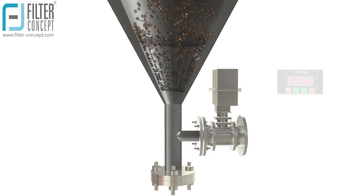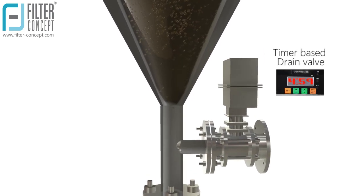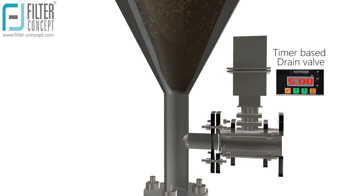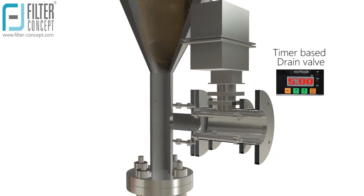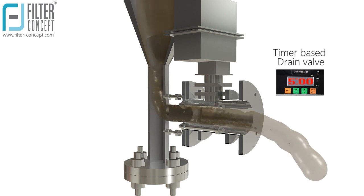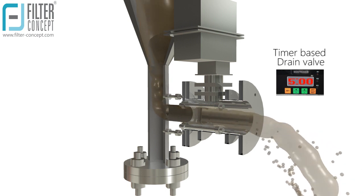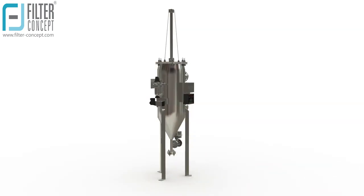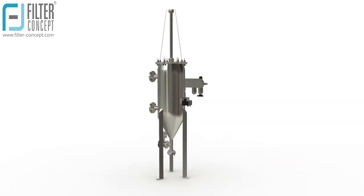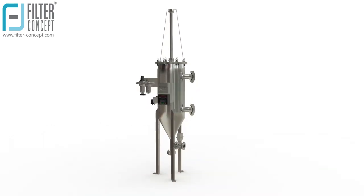Due to suction pressure, contaminants collected on the screen are easily removed and evacuated through a timer-based drain valve, which opens and closes according to its adjusted time. The most important aspect of the disk self-cleaning system is that it works continuously without interrupting its filtering process.